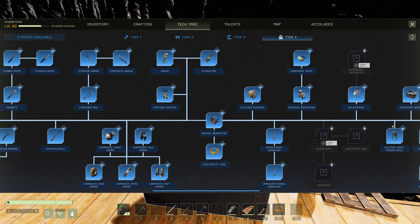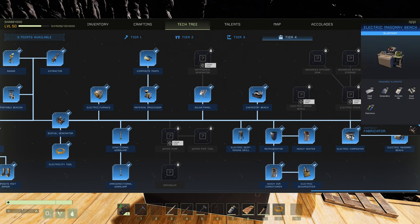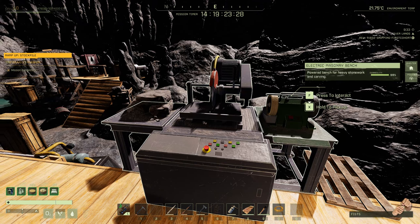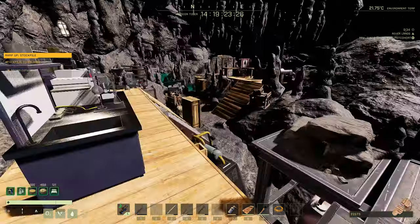On top of that base, the electric masonry bench itself requires an additional 20 electronics, 100 concrete, 60 steel, and 10 composites. The composites aren't too hard once you're set up — you can use platinum ore with the new alternative recipe. So in total we're looking at 182 electronics to get going.